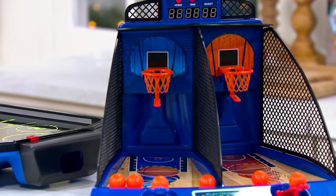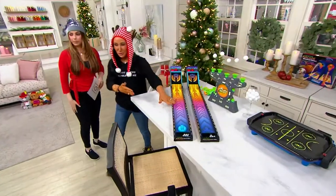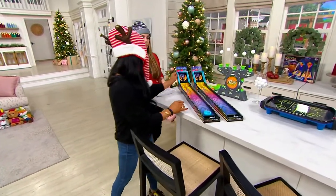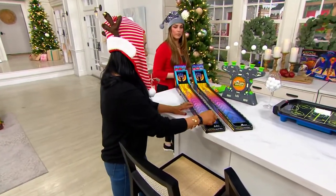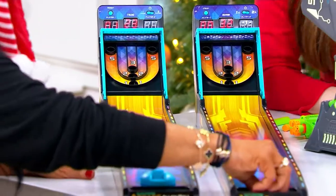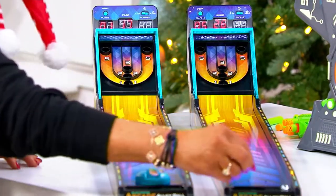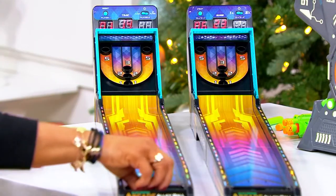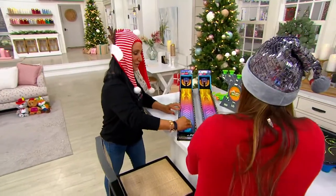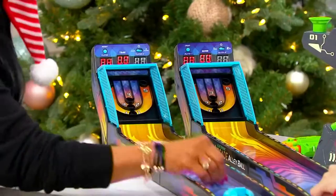Let's start with Alley Ball — there are two of these here, one for each of us. There are two ways to set this up: we've got a time clock already on, and the goal is to get as many balls up and in as possible. You can use your free hand — just roll it right in — or you can use the launcher. You can decide how you want to play, and you've got a timer going.